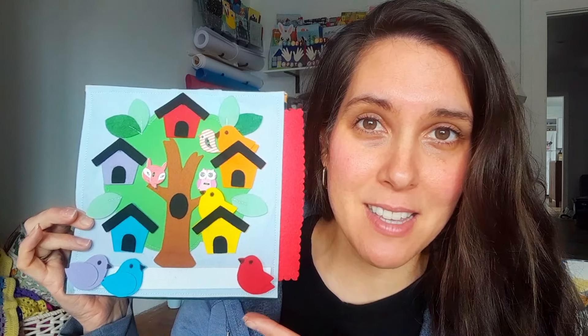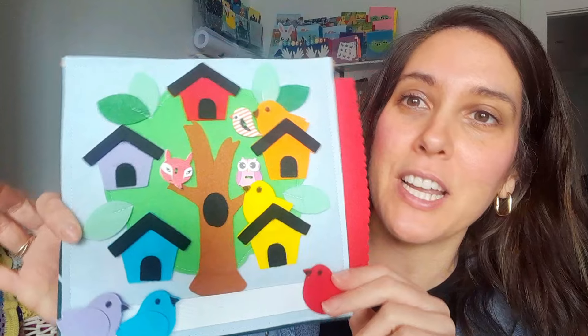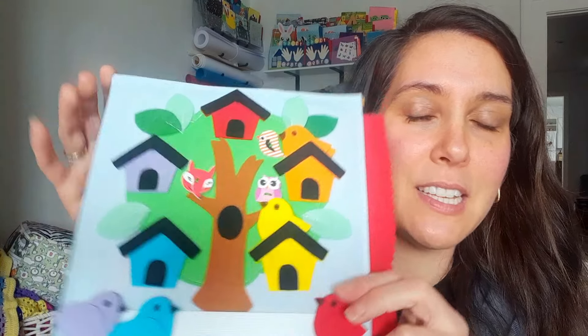I did not come up with this activity page idea. I've seen all sorts of different bird and birdhouse color-themed activity pages and I don't even know who to credit who originally designed it, because I've seen so many from so many different makers. But this is my design and my version of it, and I have these three little optional buttons that you can sew on as well.